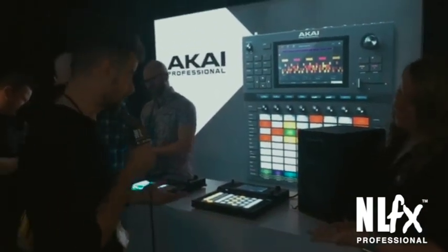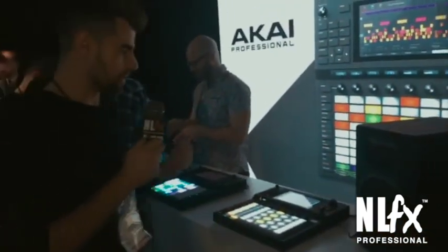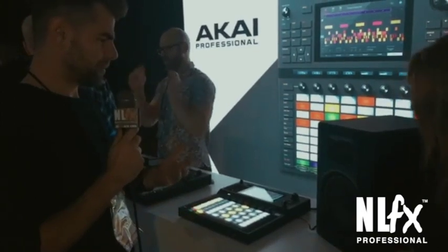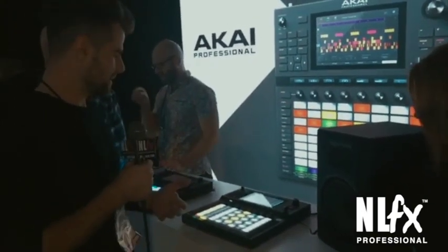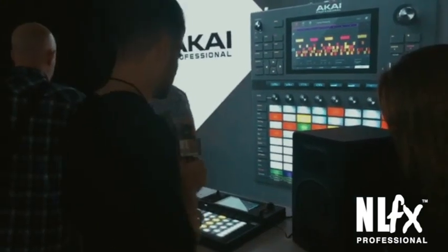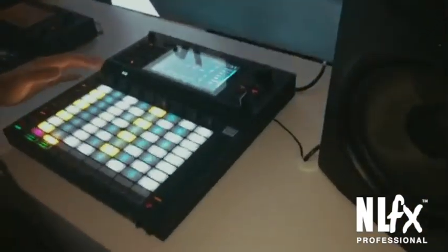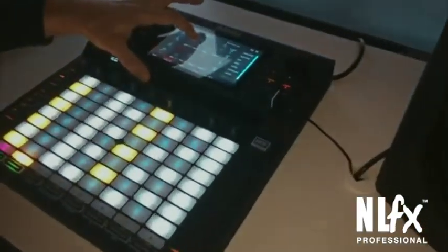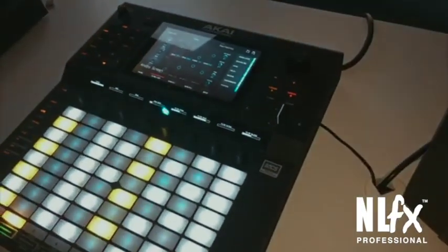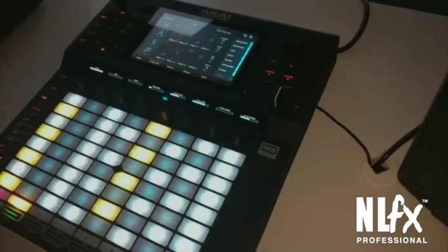Super technical, also super fun. Force is our first standalone music production DJ performance, all-around portable recording device. We're very excited to have it here at NAMM. Starting with the touchscreen — 7-inch multi-touch display, highly responsive. I have knobs right here which can control every parameter. This is not a controller; it's a standalone product, which means you'll never touch a mouse.